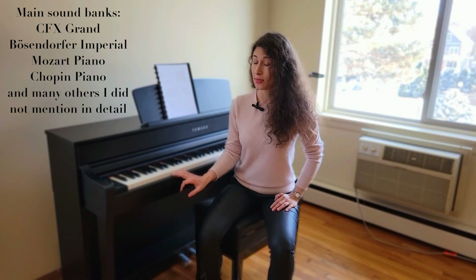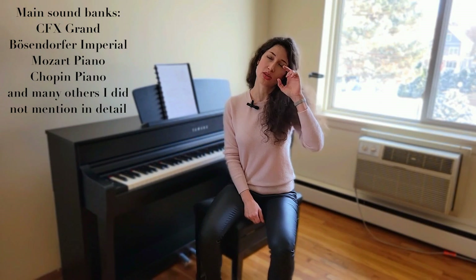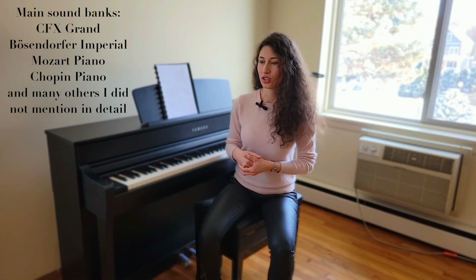Another fun addition is two period instruments: there is a Mozart piano sample and a Chopin piano sample. So if you love these composers and want to imagine how the instruments of their epoch sounded, you can actually do it right here. You can play their pieces on their period instruments, which is quite fun — I found that amazing, and it's one of the reasons I decided to upgrade from the P515.